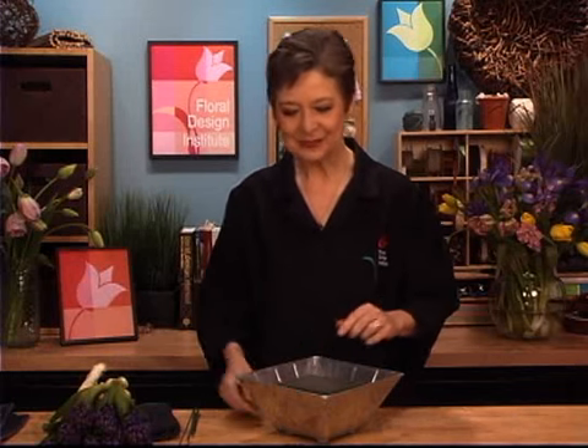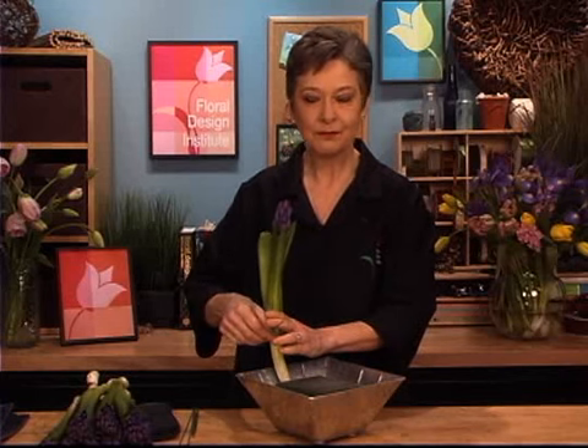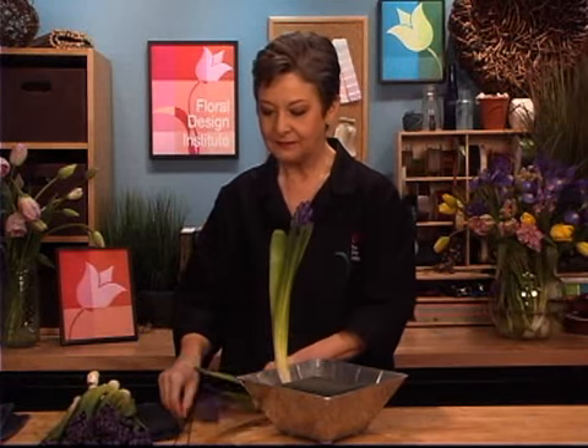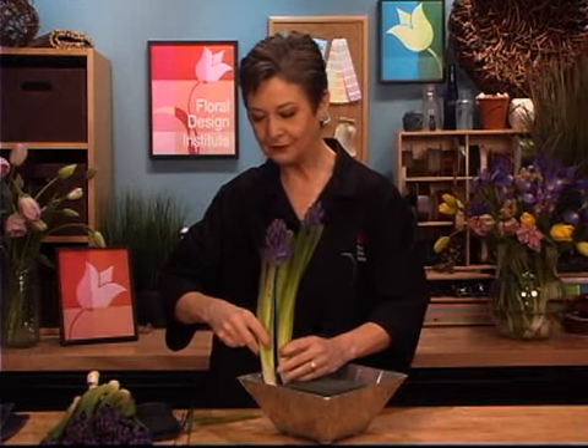Bulb flowers will do perfectly fine in foam as long as there's a great water reservoir. You want to make sure the foam stays fully saturated. This container is perfect because I have so much room around the edges. As an added bonus, I can take my hyacinth and attach it to the side of the foam — never actually inserting it in, just kind of setting it beside. Then using an 18-gauge wire that I've taped with floral tape so it won't cut into it, bending it into a U and then securing that right into the foam. Then as I finish everything, I can fill this with water — they're going to drink fabulously — so I don't even need to cut that basal plate off.